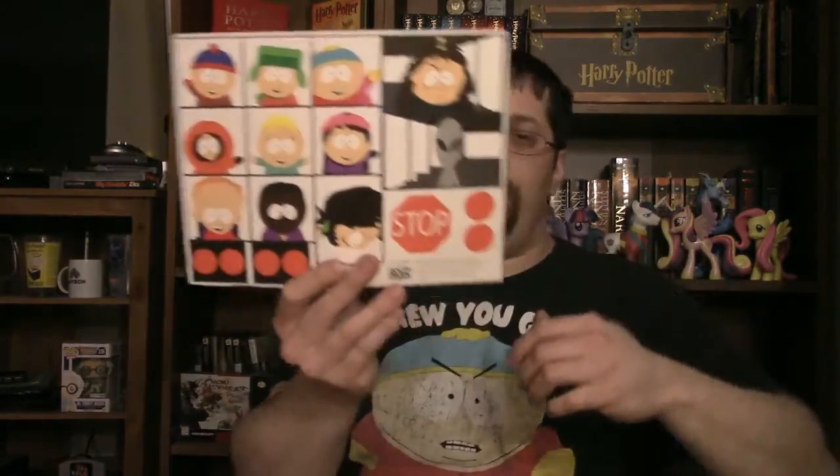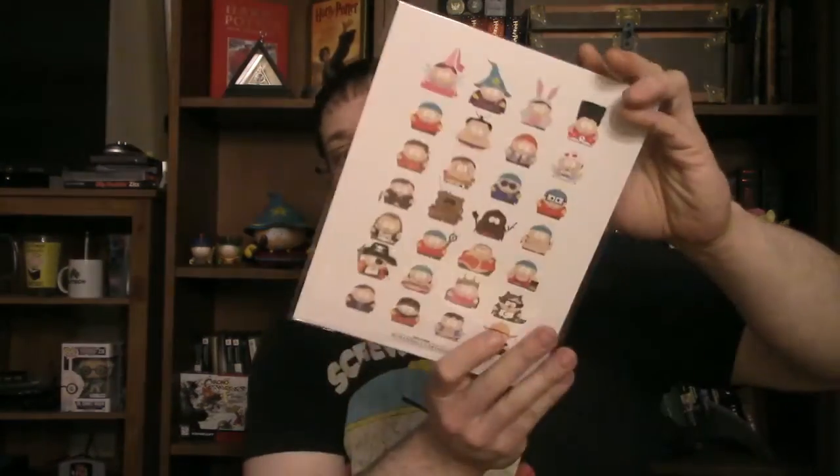Got stickers for the outside of the Loot Crate — looks like you put stuff in the windows. Got art of the 20 seasons of Cartman, just Cartman in his various disguises. Not in any sequential order because I'm noticing Beefcake is near the end — the Weight Gain 4000 outfit with the Beefcake muscle shirt — but that's from season one. We've got Awesimo, Hippie Hunter Cartman, all sorts of stuff.